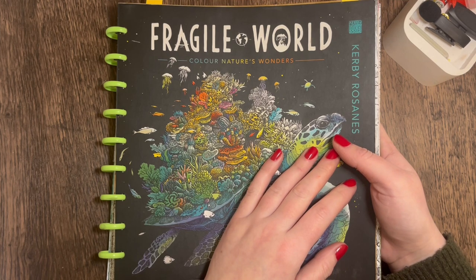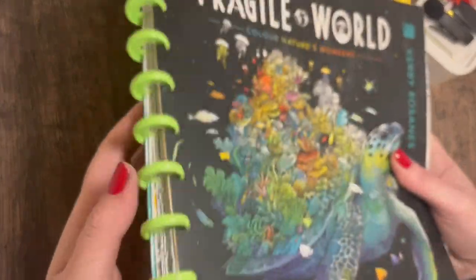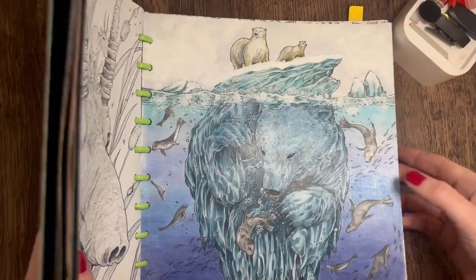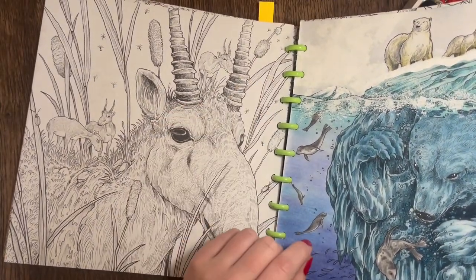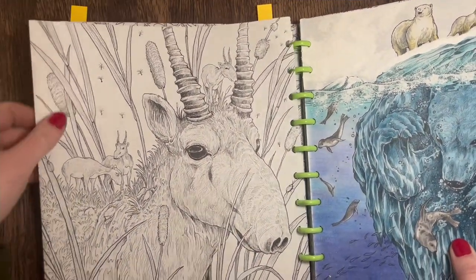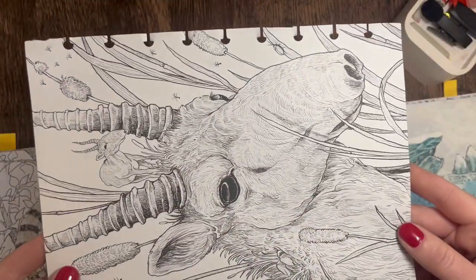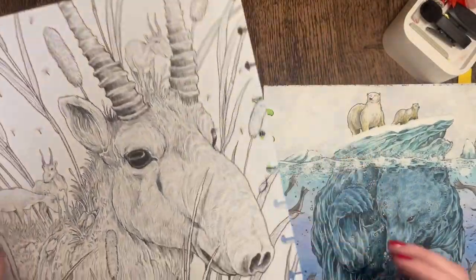I've just disbanded this book so I'll be removing this page whilst we work on it, just so I can get into the spine. The good thing about disbanding your books is that you can take the pages out and pop them back in. I'm going to be doing this antelope page — very carefully I'll just pop it out. You can see what these little punches are like, and when you want to pop them back you literally just put it back over and push it down.